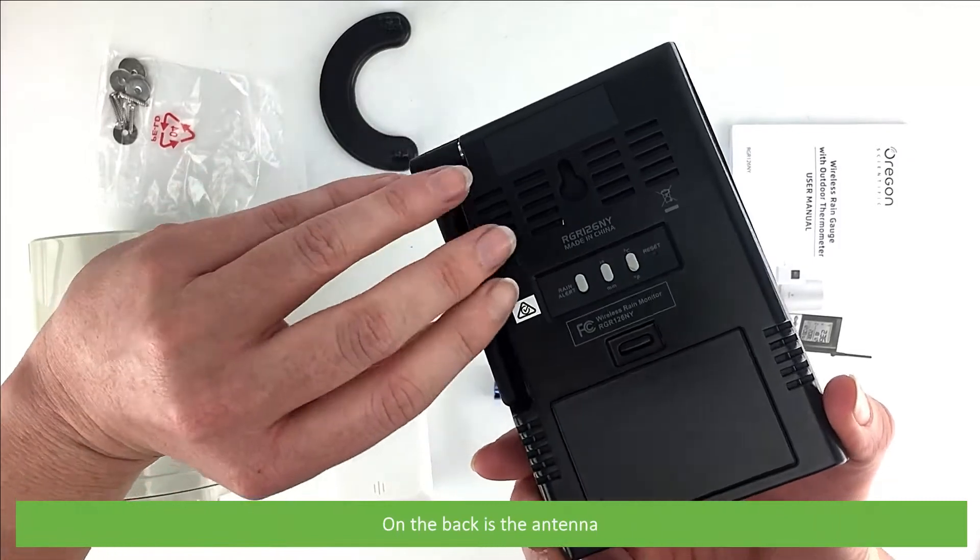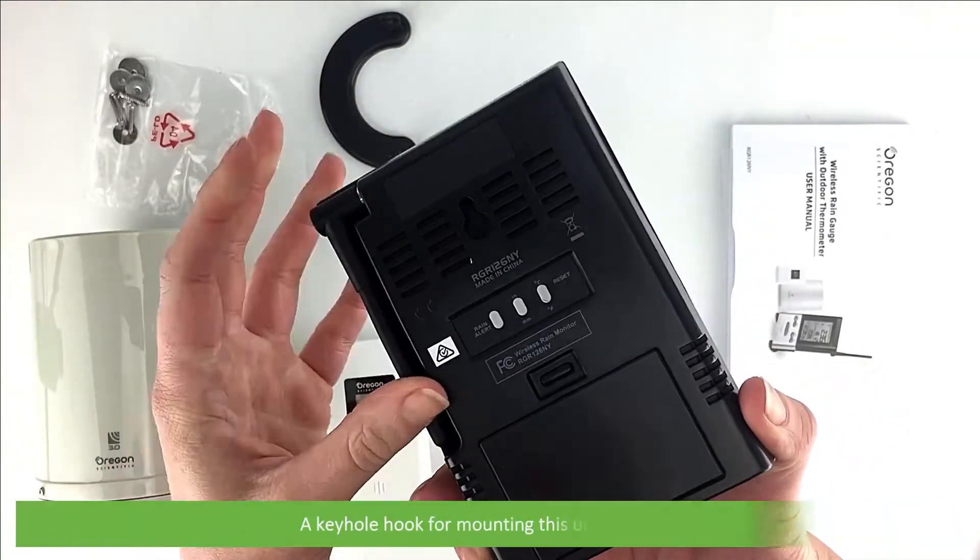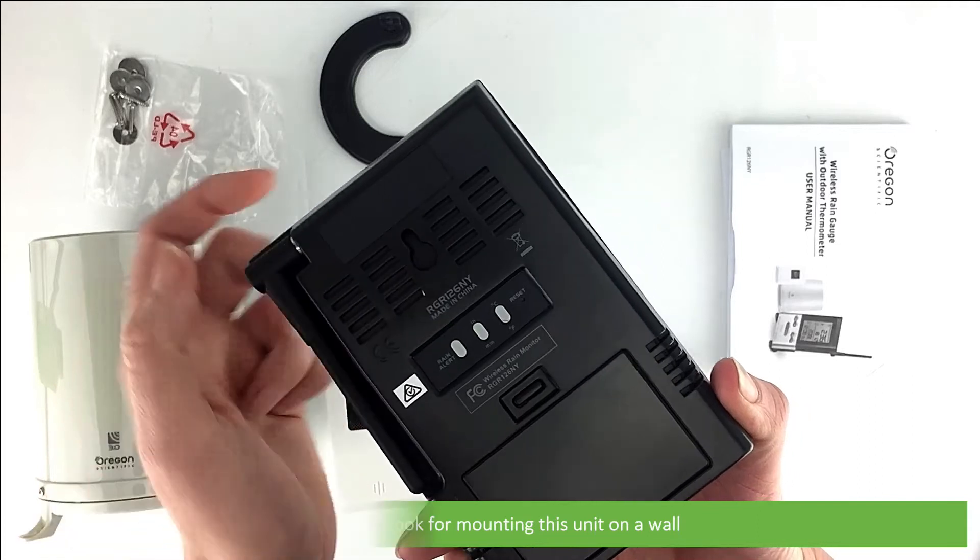On the back of the console is the antenna, a keyhole hook for mounting the unit on a wall, and three additional buttons.